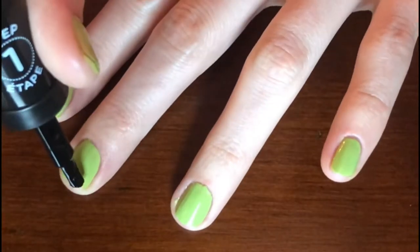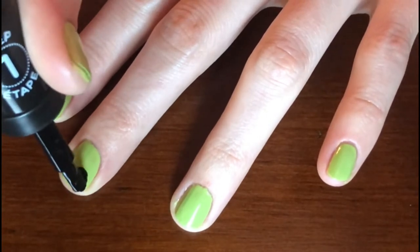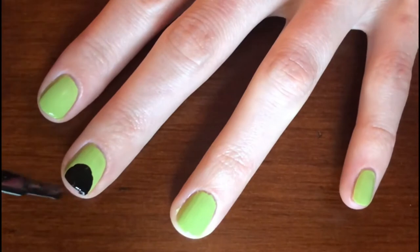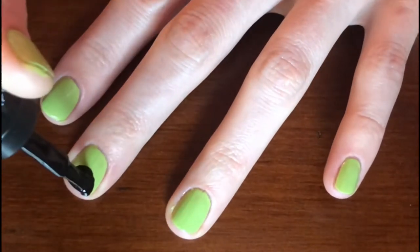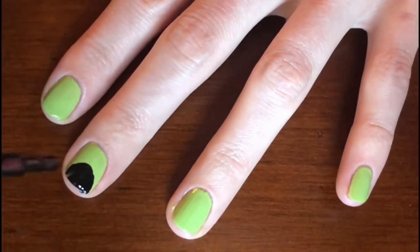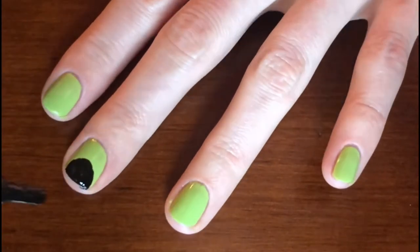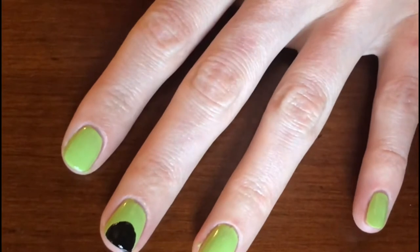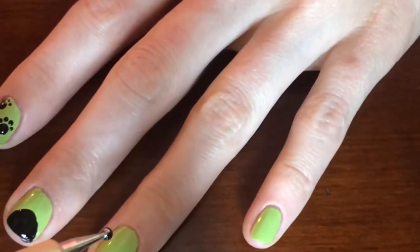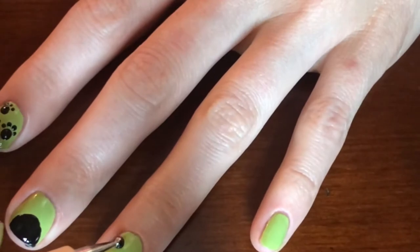Now we are going to start painting the cats. What we will need is the Sally Hansen Miracle Gel in Blackie O. You are going to paint semi-circles on your middle finger and your thumb for the cat's head. Then you are going to make three large dots on each of your other fingers with the bigger side of the dotting tool.